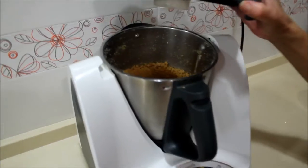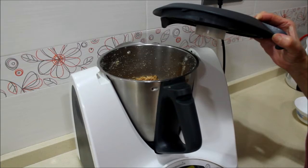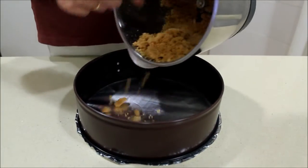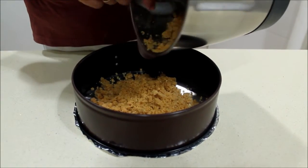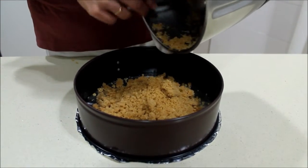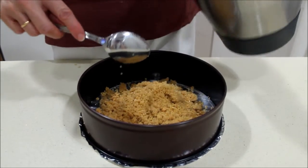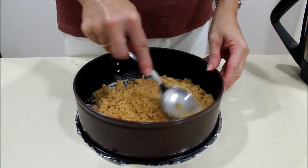Now the cookie is crushed. We put it in the mold we're going to use. Then we add the rest of the ingredients. But once we have it in the mold, we put it in the fridge. Now we press it down a little with a spoon.